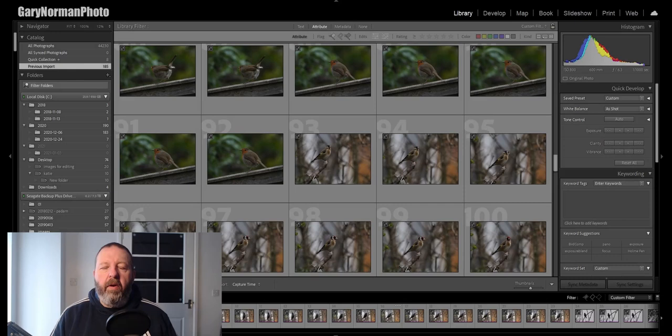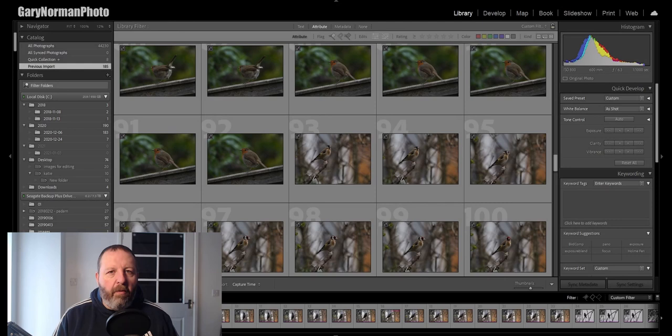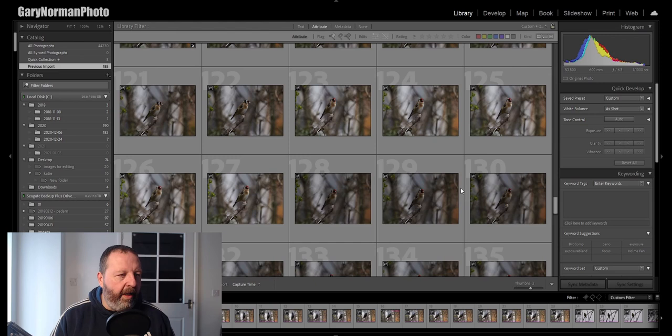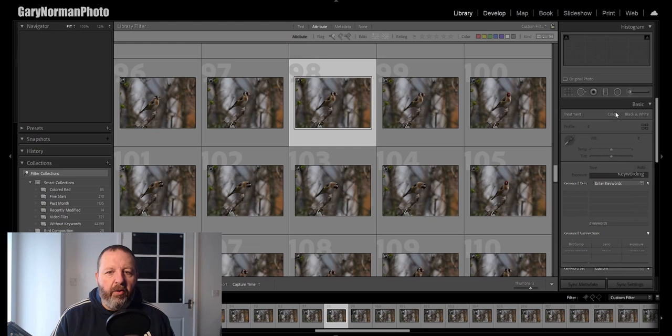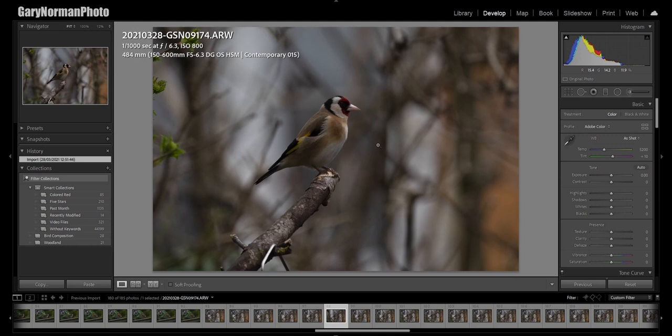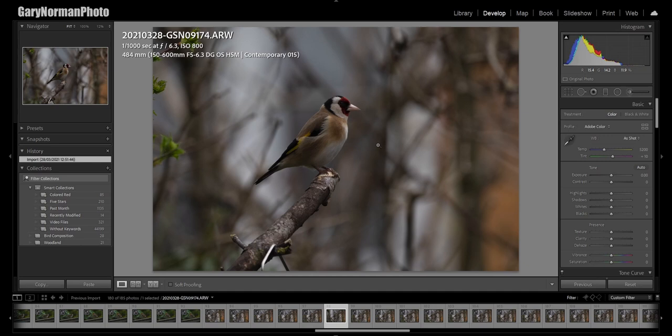Here we are in Lightroom and the first image I'm going to focus on is the goldfinch. This goldfinch sat on the perch for me for a long time so I've got an awful lot of images of it. The one issue with goldfinches is it's really easy to lose the eye — the dark feathers around the bird's eye shield it and you can't really see it clearly. What I'm looking for is a shot where there's a really nice catch-light in the eye or the darkness of the feathers isn't quite so obvious.